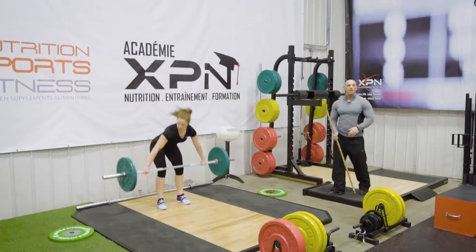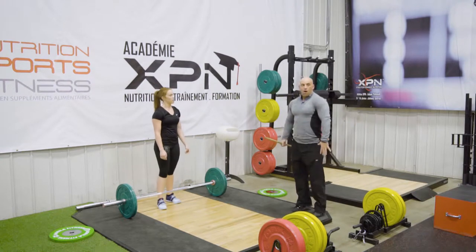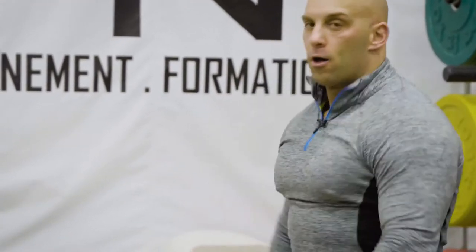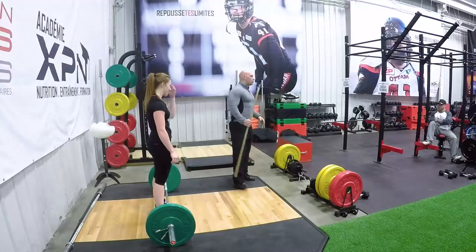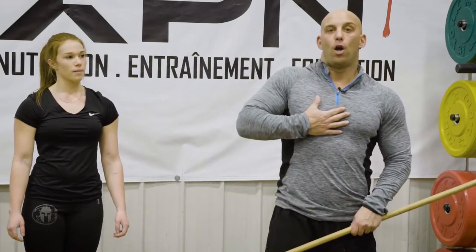Notice the important element: reaching the full extension — not here, but here — and keeping the bar close to the body when pulling. You don't want the bar to be out here; always keep the bar close. Otherwise, you won't be able to put it down. So the next drill: now that we've done the high pull, learning to create the height and keeping the bar close, we need to move under the barbell.